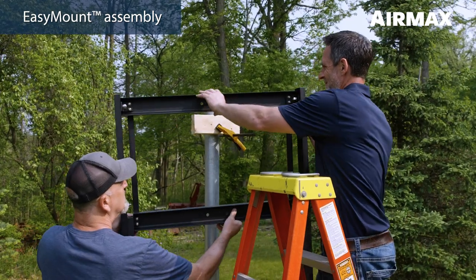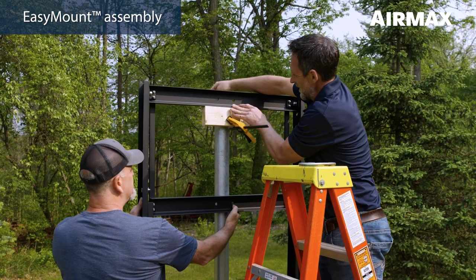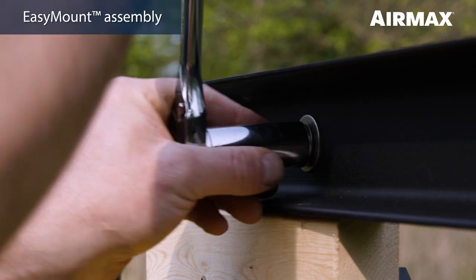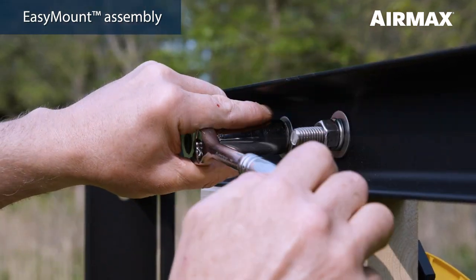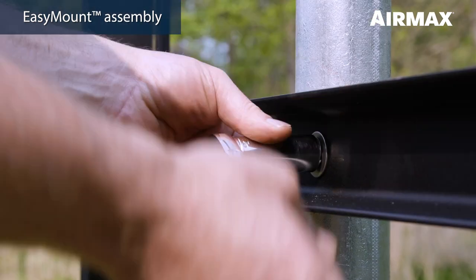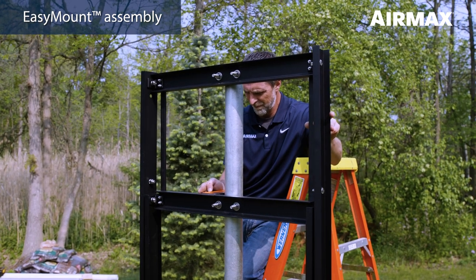First, rest the easy mount assembly upper beam on your block and secure in place using the two U-bolts, washers, lock washers, and nuts. Tighten one half turn past hand tight using a three-quarter inch deep well socket wrench. Secure the lower pole mount beam with the second U-bolt and tighten one half turn past hand tight. Leave the U-bolts loose enough to pivot the assembly.